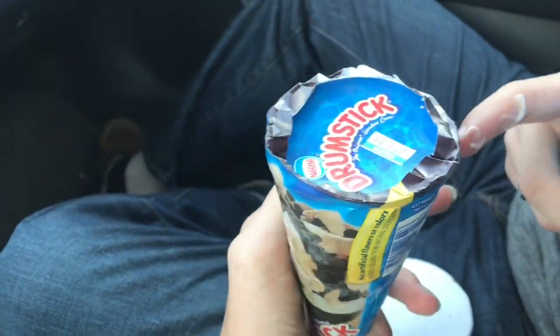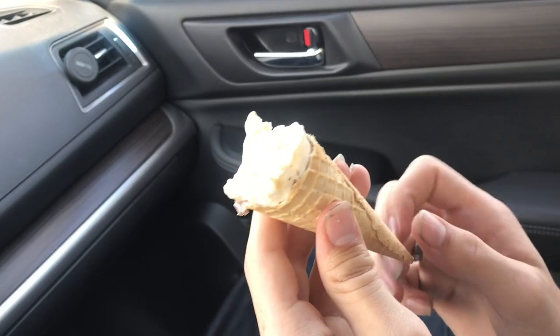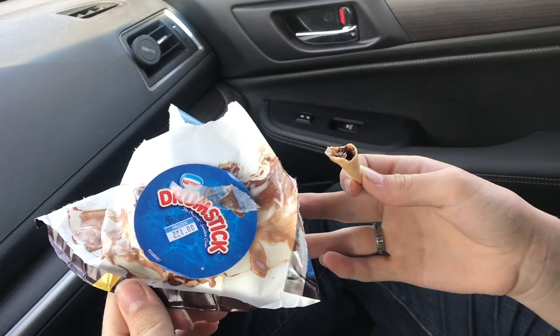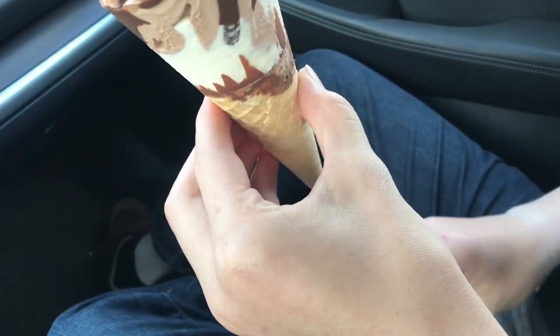So we got these drumsticks when they were on sale, two for a dollar — a pretty good price. We're going to go ahead and try these. I just opened this one up and it sure looks really good. A little tricky to get that packaging off sometimes, but let's go ahead and dig in.